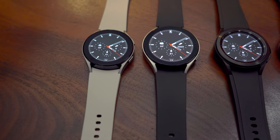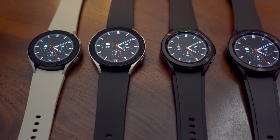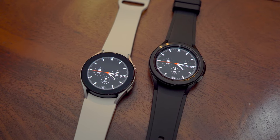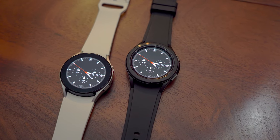Both the Watch 4 and the Watch 4 Classic come in two sizes. The Watch 4 comes in 40mm and 44mm, and the Classic comes in 42mm and 46mm. The smaller sizes — 40mm and 42mm — have a lower resolution screen and a smaller battery compared with the larger 44mm and 46mm. The 2mm size difference between the Watch 4 and the Classic is because of the rotating bezel. All four watches share the same processor, RAM, and storage.